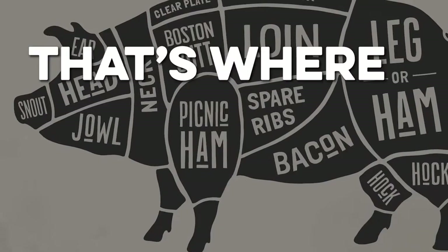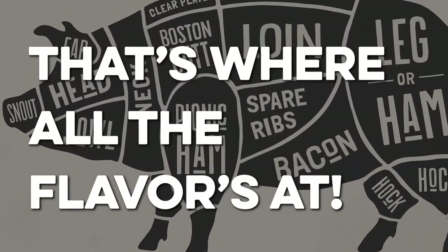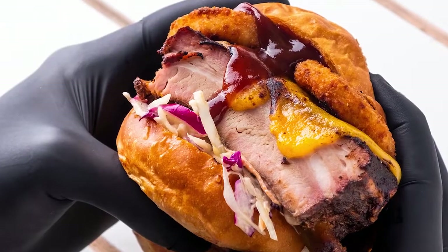Baby back ribs are too lean — it's too far up on the animal. The St. Louis cut is closer down to the pork belly, and that's where the bacon is. That's where all the flavor's at. Actually, if you leave them on for an extra 30 minutes, the bones will fall out. Then you just grab a big hoagie, slap the meat on it, pull the bones out — now you've got a sandwich. There's nothing better than a rib meat sandwich.